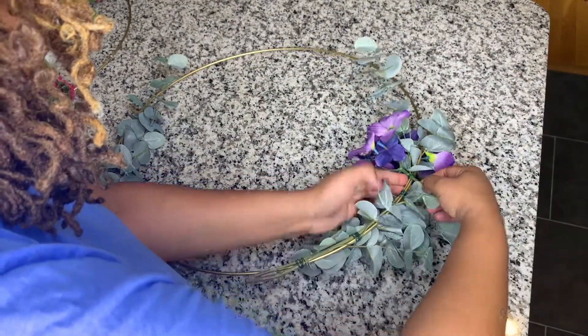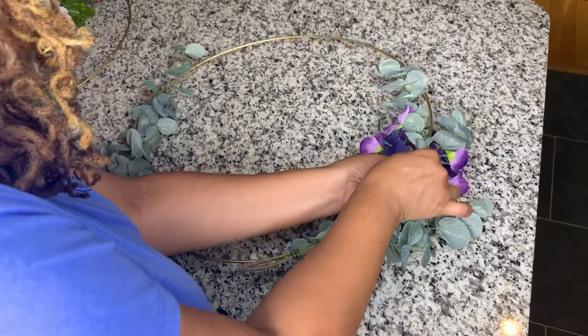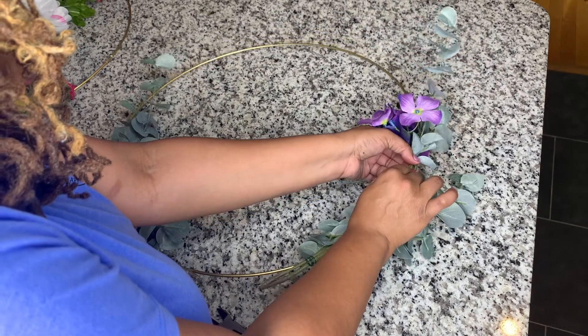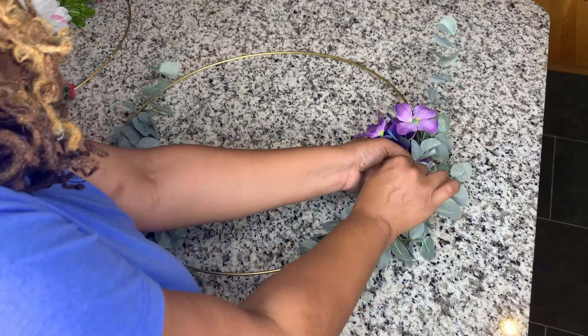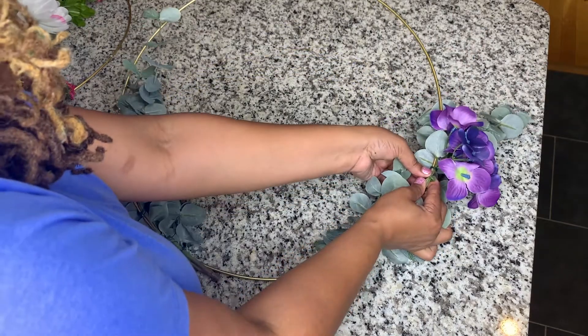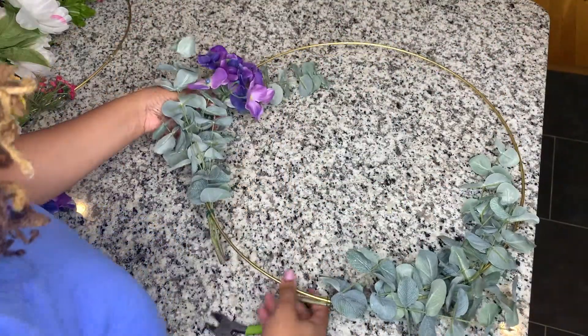I was also going to cut the stem of the flower that was remaining, but I decided that it could add extra security, so I'm now looping it around the hoop in the same way that I did the floral wire. I found that that worked well because that stem has wire in it and added some more stability.